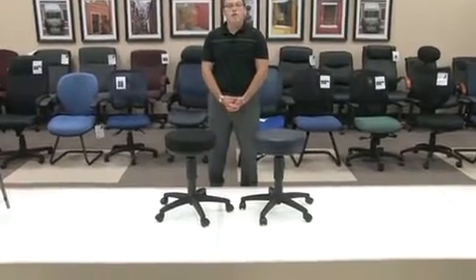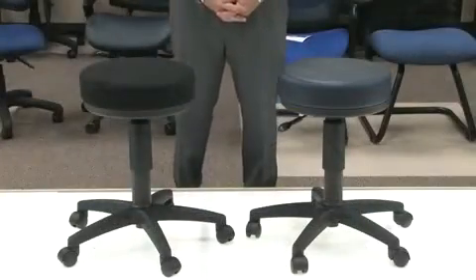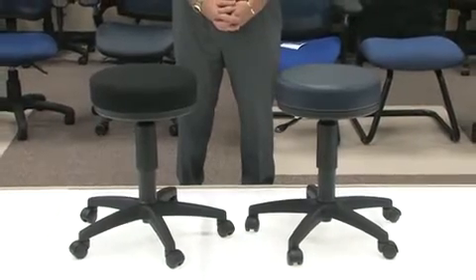A great fit for these stools: a doctor's office, a home, a school. These great lightweight stools provide great durability and a great function.